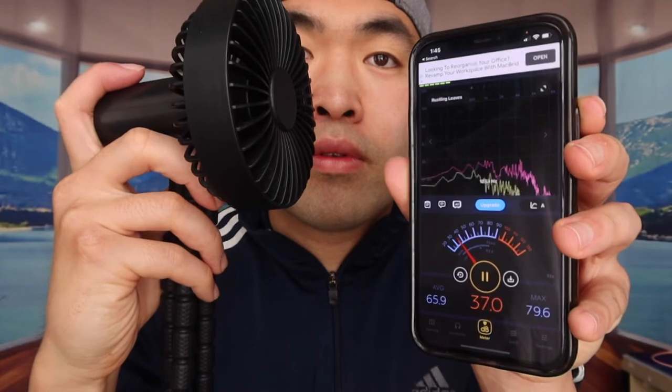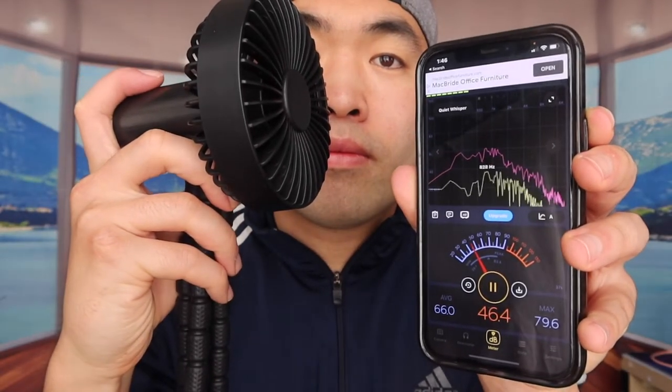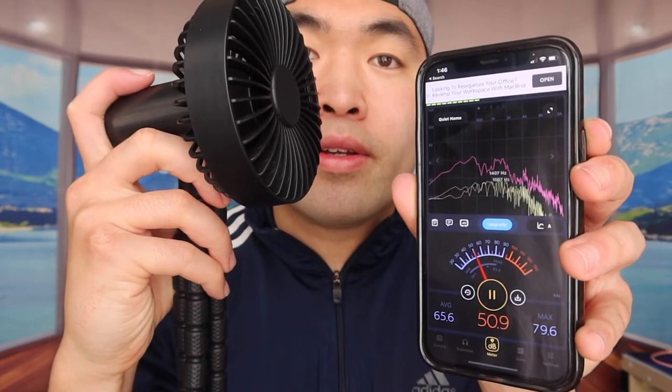Let's test the noise level — speed level one, two, and three. When it's on speed level one it's definitely not in that 20 to 30dB range they mentioned. So if that's an issue for you, it's something to consider, but if it's not an issue, don't worry about it. Honestly, I don't think it matters too much as long as the product works.